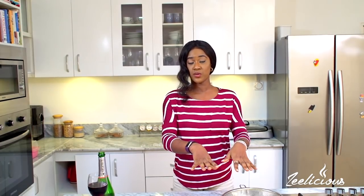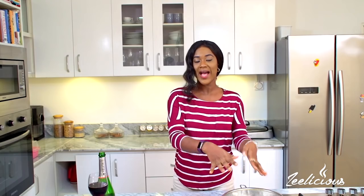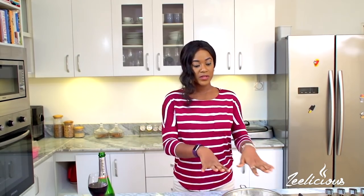The fourth tip: ensure that you wash your rice thoroughly. I cannot overemphasize this enough — I wash mine as many as six to seven times until the water runs clear. The fifth tip is actually the one that differentiates the different types of rice — each has a different water ratio. For parboiled rice, the ratio is two cups of rice to four cups of water. For basmati, it's one cup of rice to one cup of water. For jasmine, it's one cup of rice to one and a half cups of water. I'll put the full water ratio in the description box.